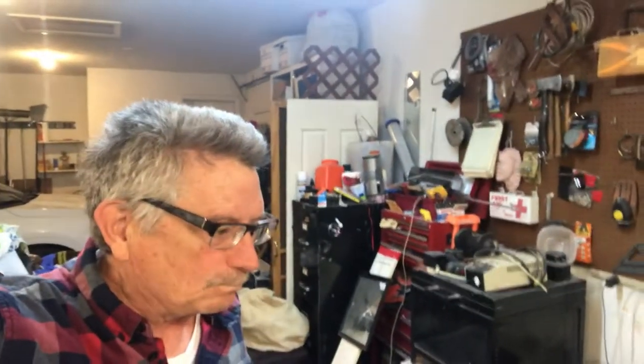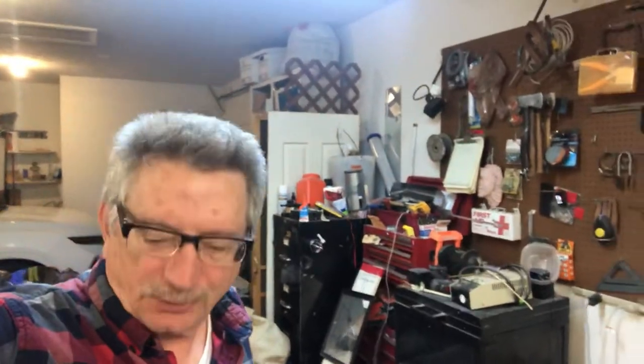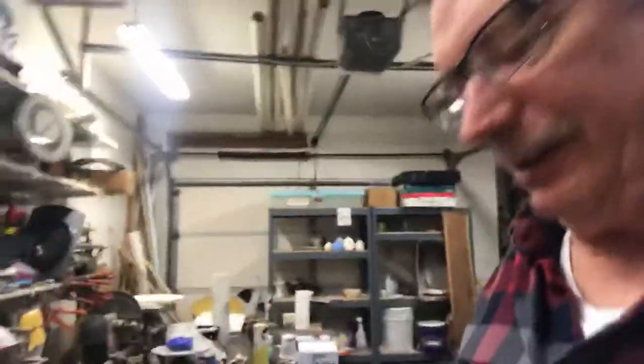I promised you guys a kiln opening video. It's real early in the morning. I haven't combed my hair yet. Mixed results, of course, because it's always that way. But here's what we ended up with.